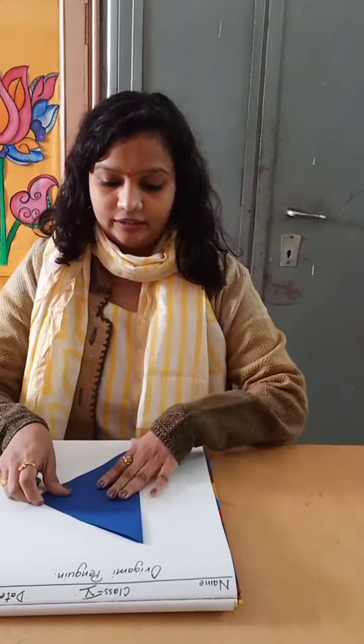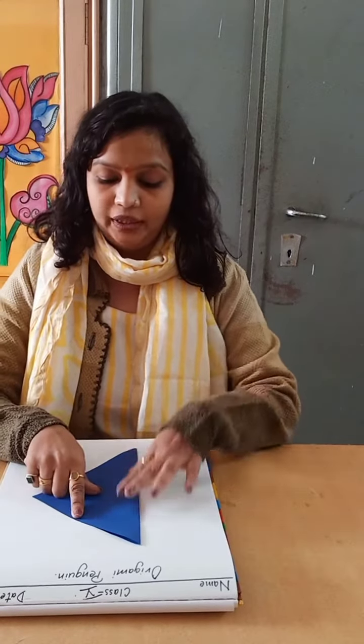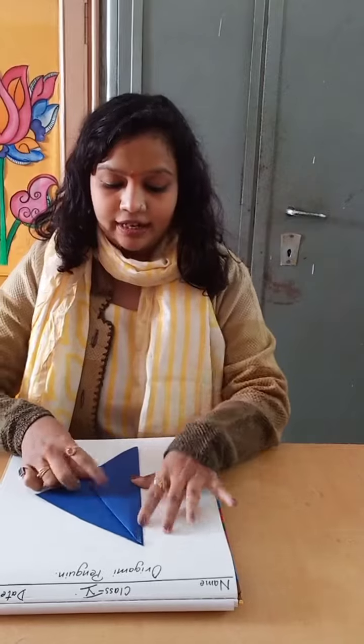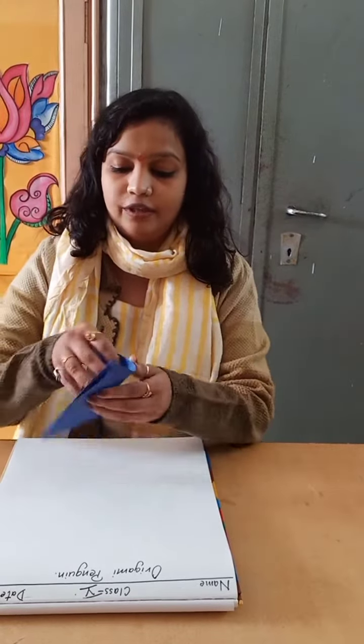You can take any color. First, fold it in the triangle shape like this, then keep it vertically like this on your copy. Lift up this corner inside — you have to keep this side triangle so it does not go ahead.